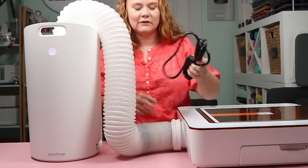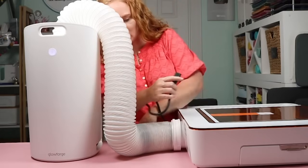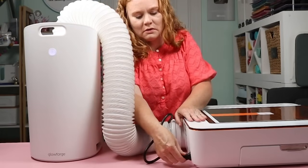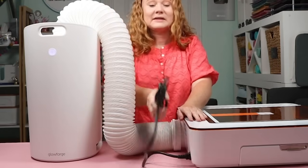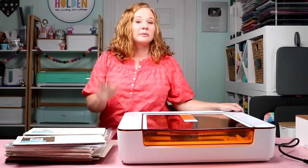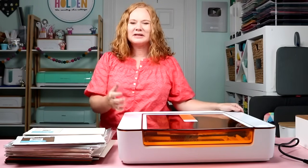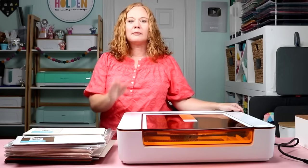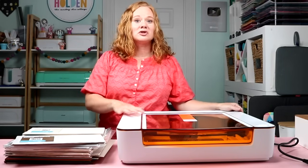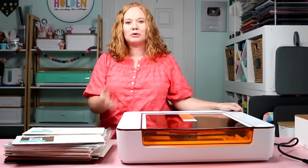To plug in the Glowforge, I insert the power cord into the back of the machine. Setup was extremely easy to follow — just follow the directions on the website. Your Glowforge makes a temporary internet connection, you connect to it, then connect to your WiFi. Now it's just like a printer, so you can print to it from your computer or other device.